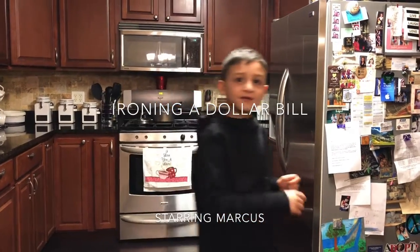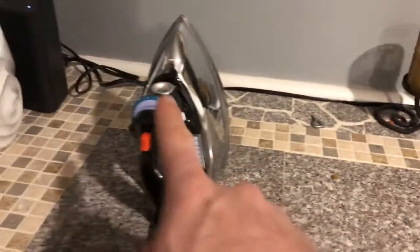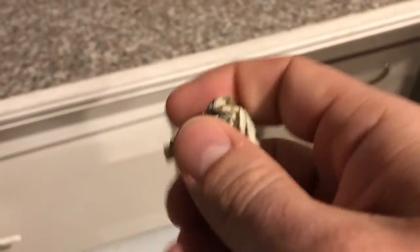So let's go right downstairs. The first thing we're going to do, we have an iron on — very hot. You have the crumbled up dollar bill. We're going to unfold that.